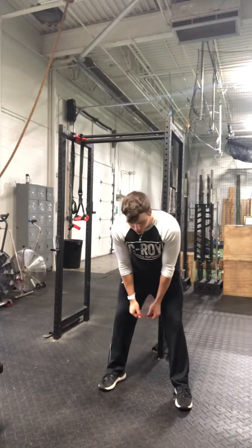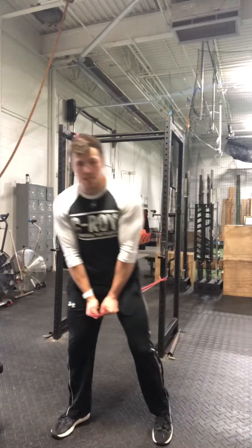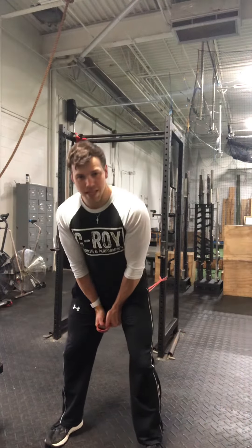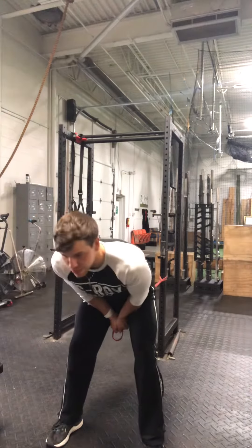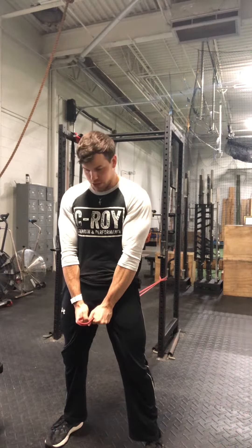It's a little bit of a peculiar position, but you're going to grab the band between your legs and walk out so you get some pull on the band. Soft knees. Now what you're going to do is let that band pull your hands through that crotch area, making sure you're keeping your back nice and flat, and then firing your glutes and locking out that posterior chain.